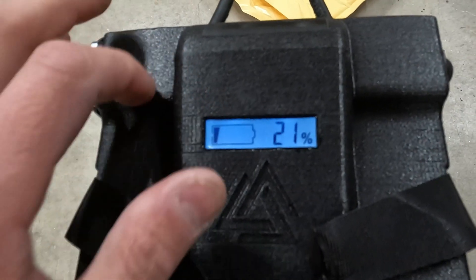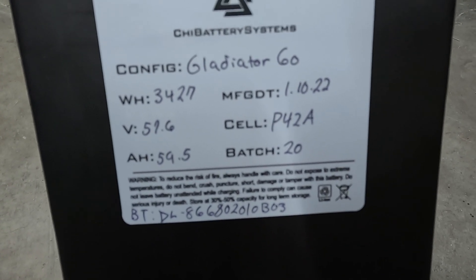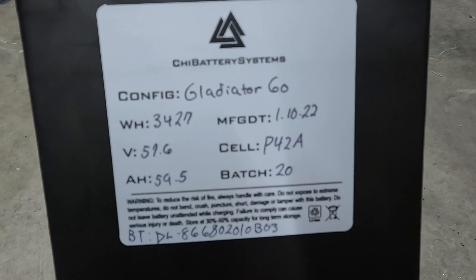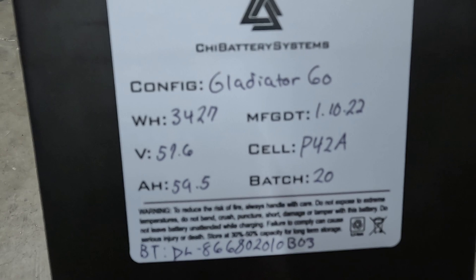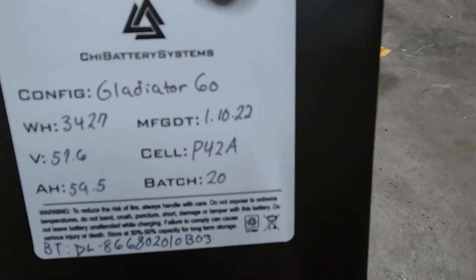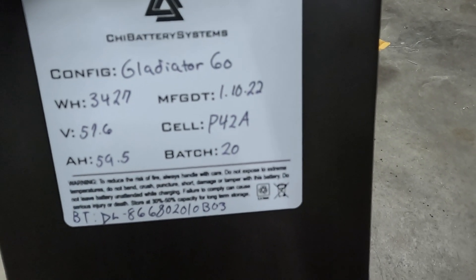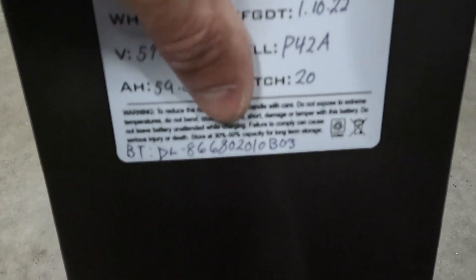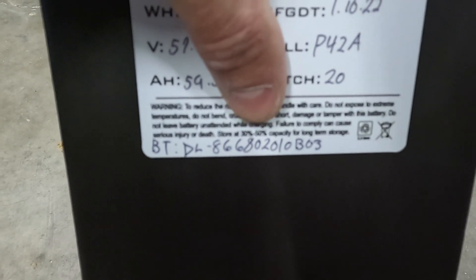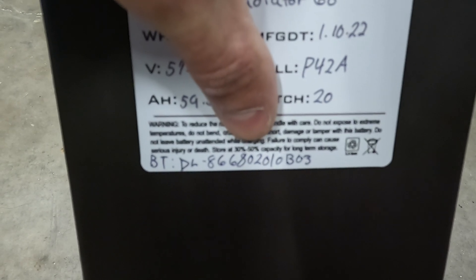On this side there's a little switch — when you hit it, a screen comes on and you can see your battery percentage. The top casing looks like it's 3D printed, possibly ABS or maybe ASA, it's a little hard to tell. The manufacturer sticker shows 3,427 watt hours, which is massive — 59.5 amp hours. The cell is the P42A, which I believe are Molicel cells — great cells. And there's a Bluetooth passcode for accessing the BMS to monitor cell voltages and set limits on low voltage and charging voltage.